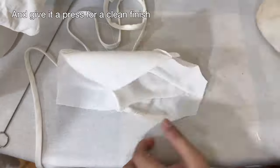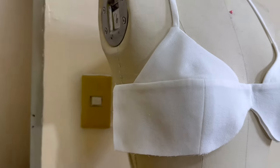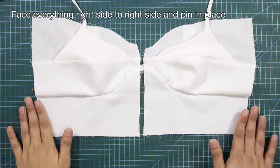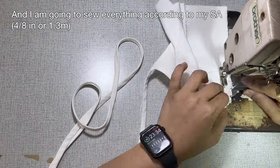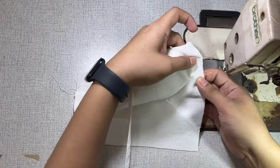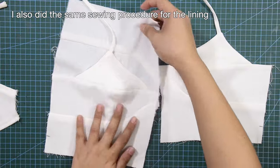Next, I will place the lining pieces facing right side to right side with the self, sandwiching pattern number 1 inside. And pin the lining to the self. And don't forget to match the seam lines. And sew according to your sewing allowance. And give it a press for a clean finish. Next, I'm going to attach pattern number 4 to the self, matching the notches with the seam line. Face everything right side to right side, and pin in place. And I'm going to sew everything according to my sewing allowance. And now, the top is semi-assembled. I also did the same sewing procedure for the lining.